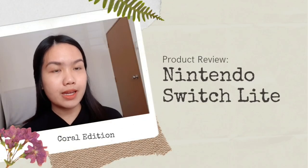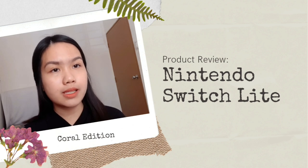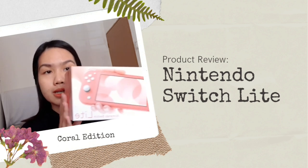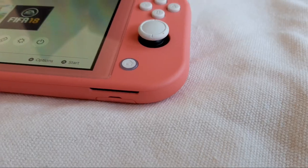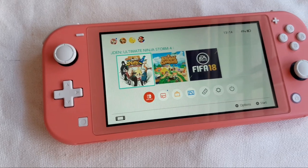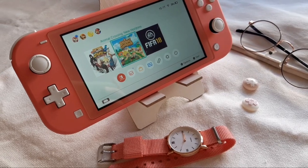Hi everyone, my name is Caroline and in this video I will do a product review on Nintendo Switch Lite in Coral Editions. It comes in a box like this and let's get to the video. The Nintendo Switch Lite is a handheld game console released by Nintendo on 28 September 2019. I bought the Coral Edition which has a pastel pink finish to it.